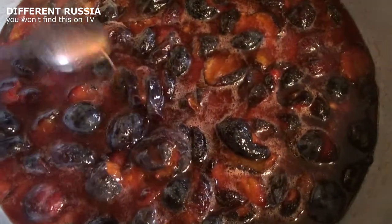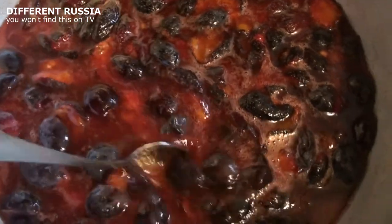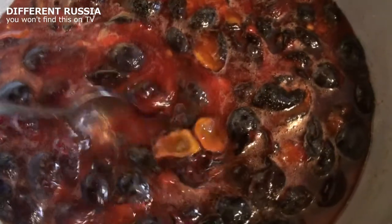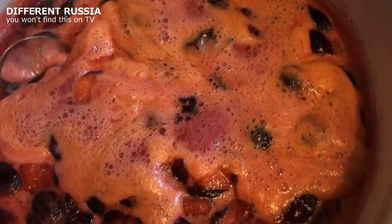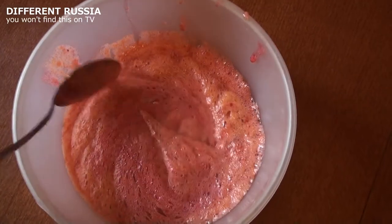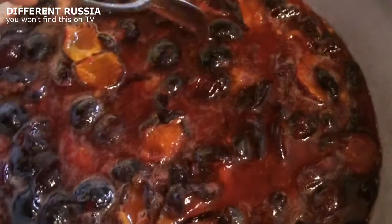Transfer the plums and sugar mixture into a large cooking pot. Place it on the stove uncovered and bring to a boil, stirring occasionally. There will be a lot of scum — don't panic, it's normal, just remove it. In 20 minutes, turn off the heat.